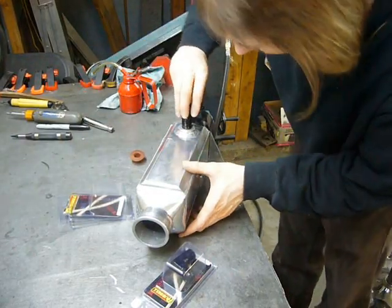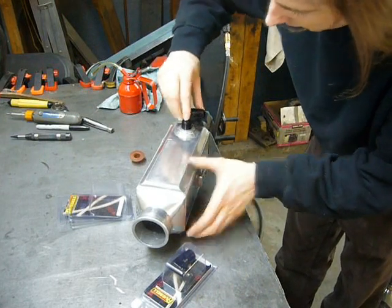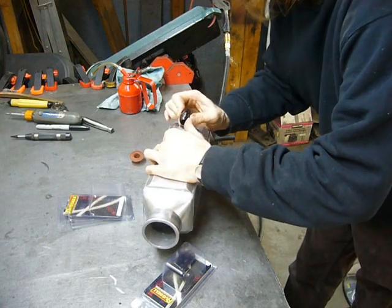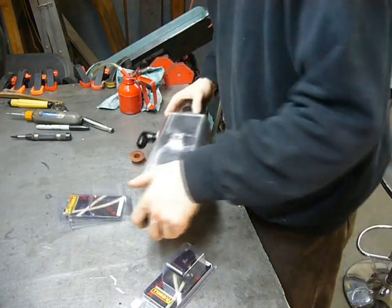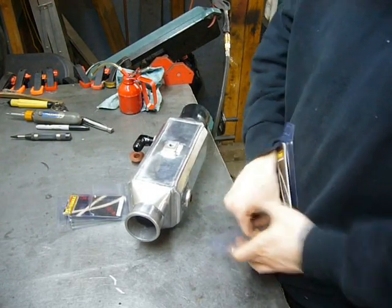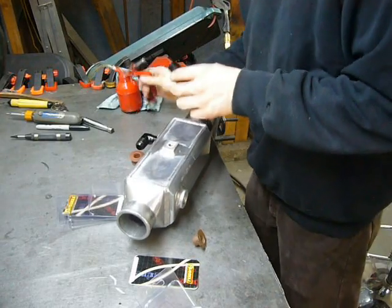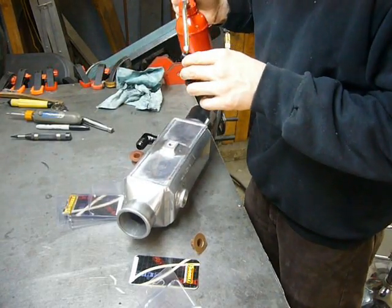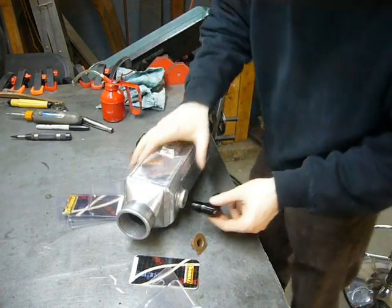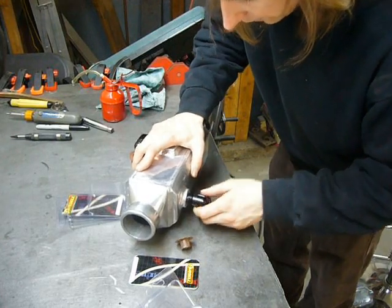Time for the plumbing to begin, which starts by screwing some half-inch NPT to dash-10 AN adapters into the intercooler. I'm just going to snug them in for now — I'm not going to completely tighten them down because I will probably end up having to adjust their orientation a little, and of course everything has to come apart again for paint, so no point cranking these down.